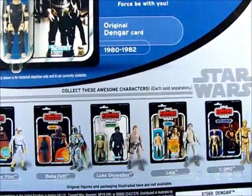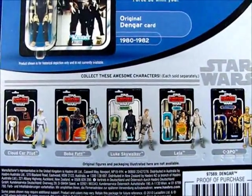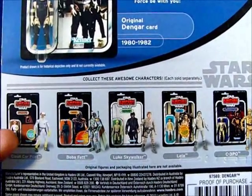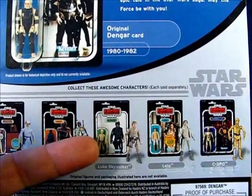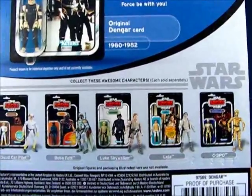Down here we have other figures from the Vintage Collection line: a Cloud Car Pilot, Boba Fett, Luke Skywalker, Leia, and C-3PO.